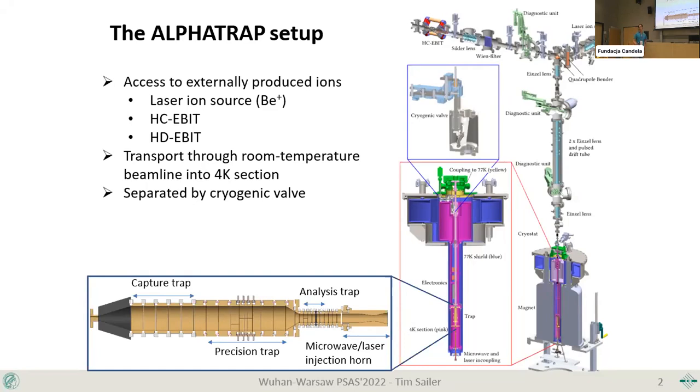Everything becomes cryogenic down here. We're working in a cryogenic 4K vacuum, which allows us to inject ions into our Penning trap setup and store these ions with lifetimes of several months. The vacuum is somewhere in the 10⁻¹⁶ to 10⁻¹⁷ millibar range, enabling incredible storage times for highly charged ions — months to up to years — thanks to a cryogenic valve that we only open every few months to inject ions.